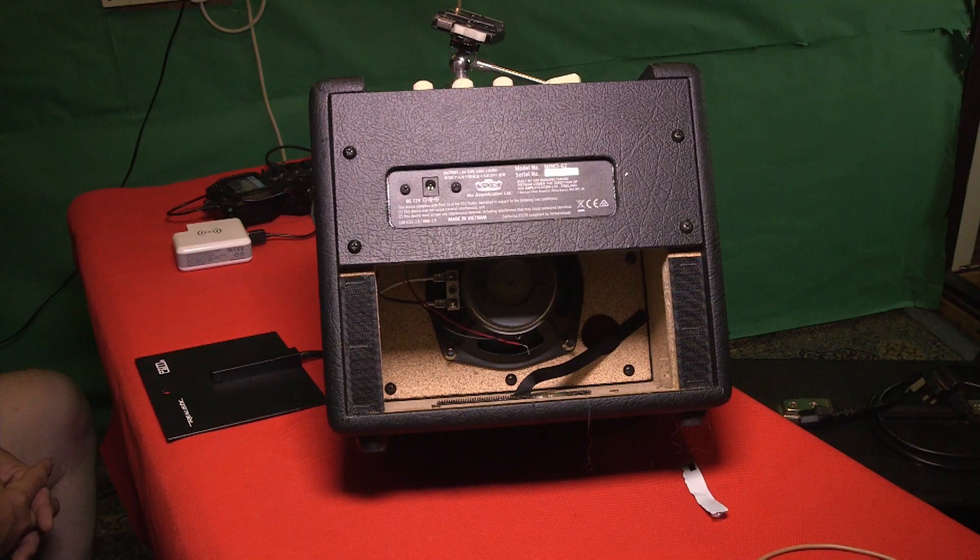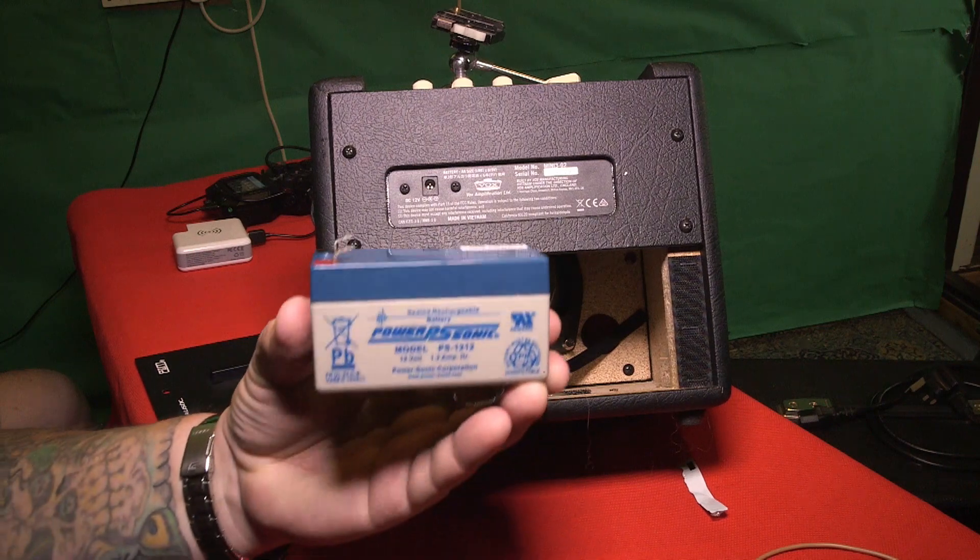It's got a 12-volt input socket on the back, so I thought, well, if it's 12 volt, why not buy a little 12-volt battery? So this is what I did — I bought this off eBay. It's a hobby battery, I guess you'd call it. Anyway, it's a Power Psonic, model number PS-1212.